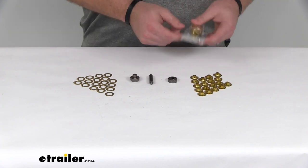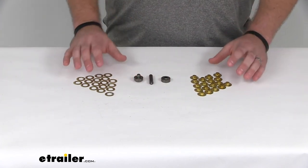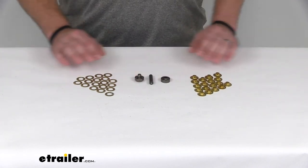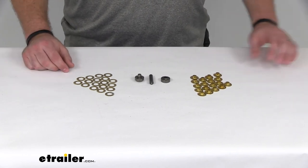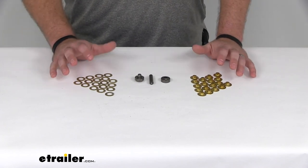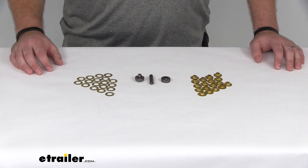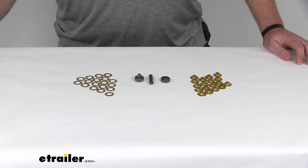This set does not include the setting tools — it just includes more grommets and washers. So if you need more, you definitely want to start with this kit so you have something to install them with, unless you already have your own tools at home, in which case that other kit might be the better option for you. These grommets, washers, and tools are made here in the USA. That completes our look at the TaylorMade Complete Easy Grommet Set.